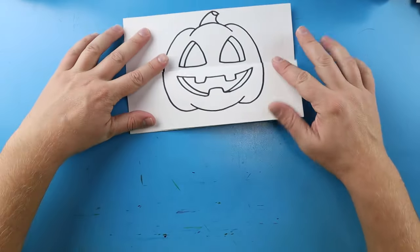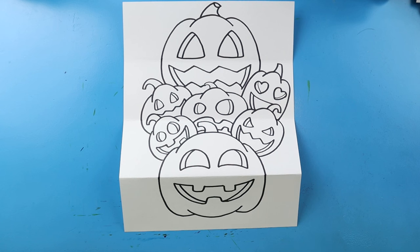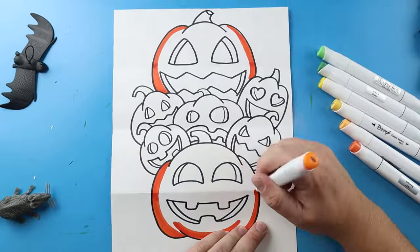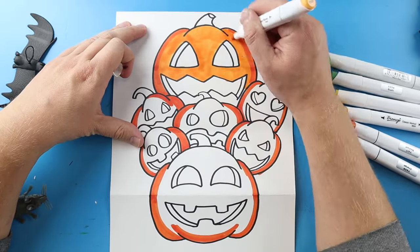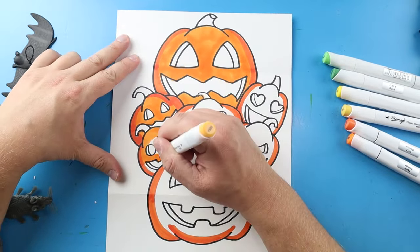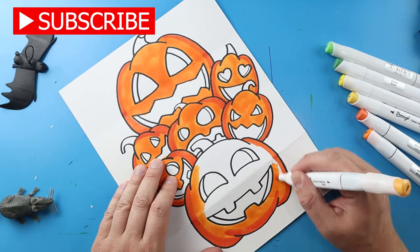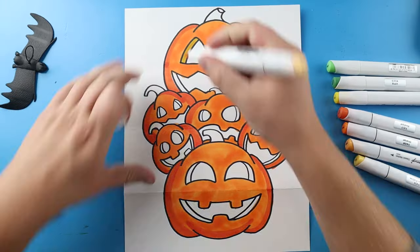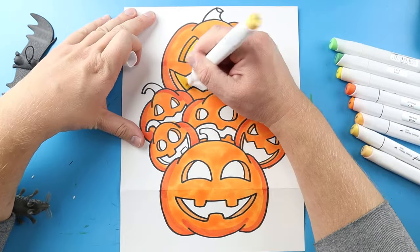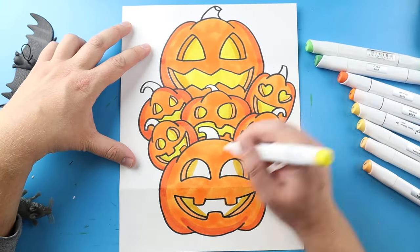And there you go — there is your jack-o-lantern surprise fold! When I have it all folded up I have a simple jack-o-lantern, but when I open it up we can see that there are a bunch of little ones inside. I'm going to fast forward and start coloring this — thanks for watching, hope you enjoyed, and we'll see you next time!